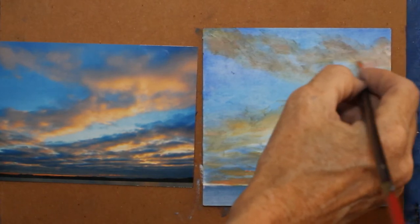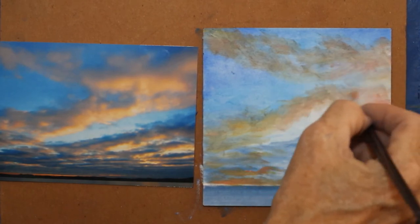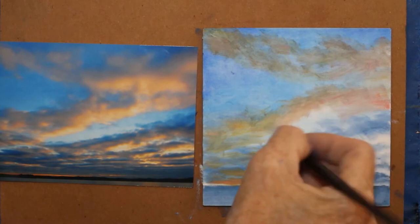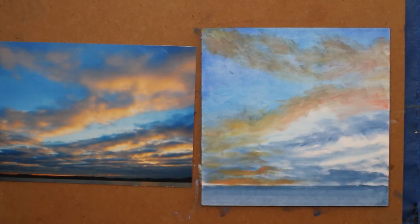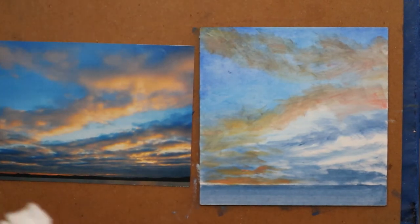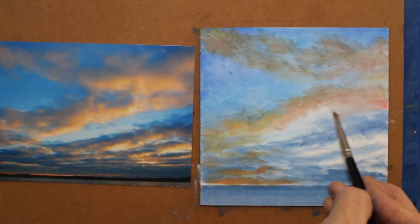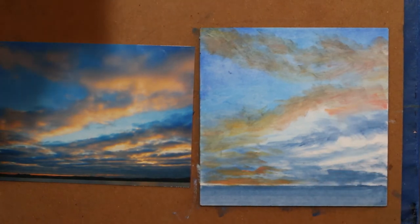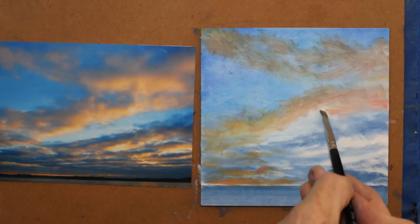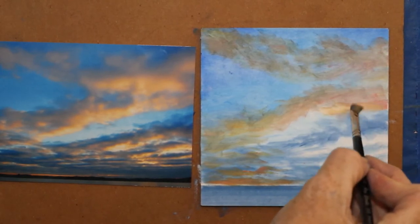A little more pink in here — again, scrubbing. Watch your reference. I was doing what Karen said not to do: don't paint when nobody's at home.